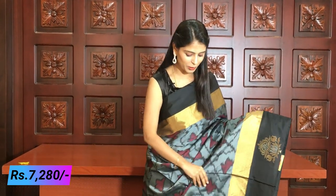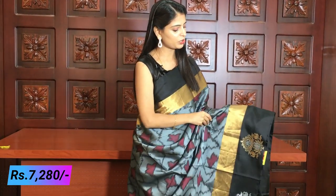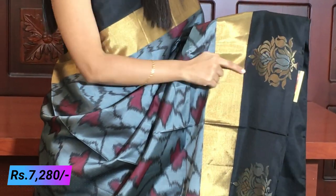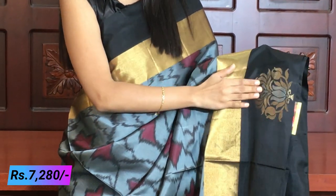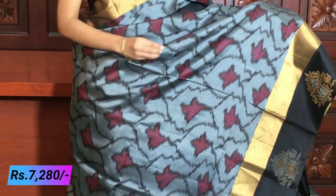First, we have grey and black pattu saris. Plain black pattu saris with a golden caddy style border — soft caddy border, about seven to eight inches. We have a golden border and a black border. The black border is plain with beautiful floral motifs — gold and silver — very beautiful in the borders.